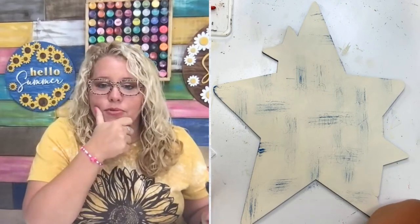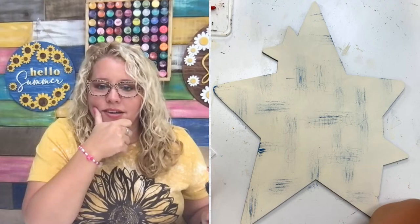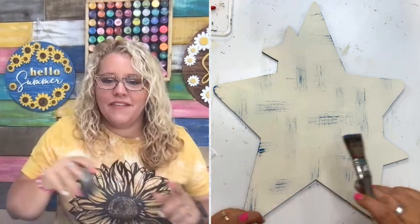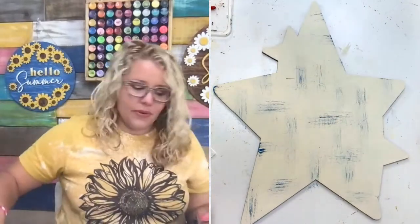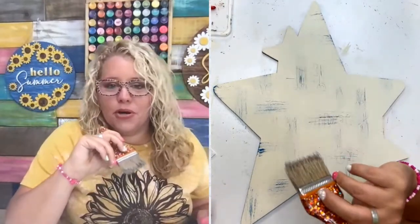Yvonne said an old hardback hymnal would be good practice — yeah! Marie said this is her favorite technique and she uses it on many things. I saw you use this technique just this past weekend when we were crafting together in Myrtle Beach.